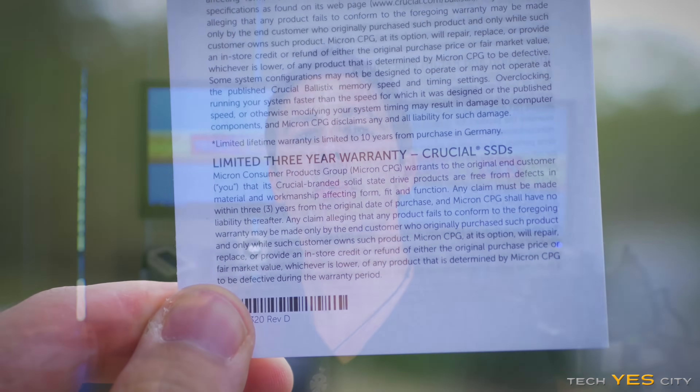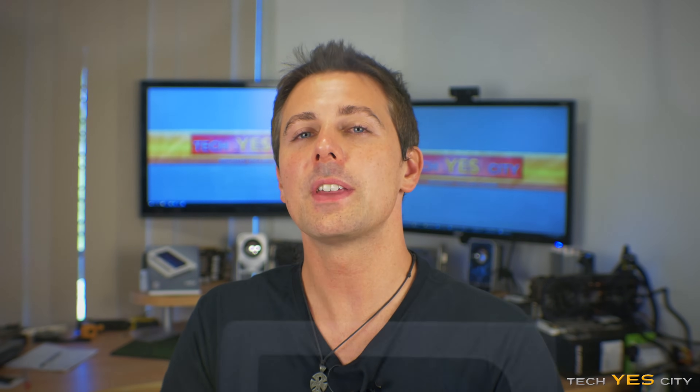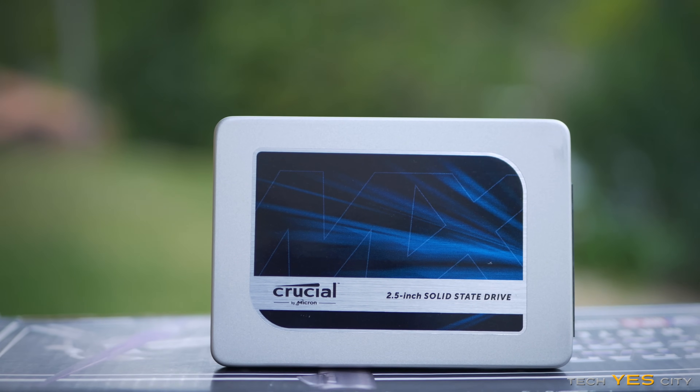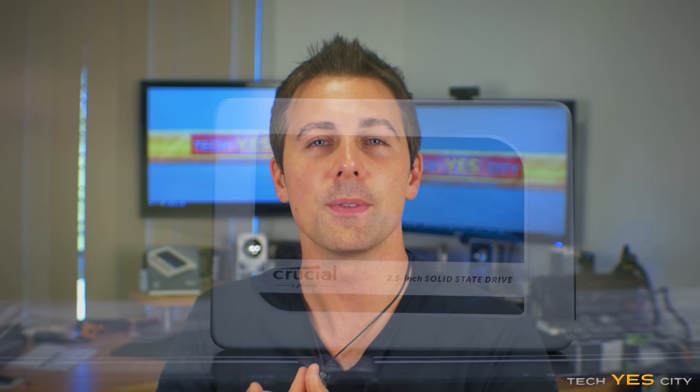In conclusion, I'm very pleased that Crucial have gone with a competitive product that uses the Marvell controller. I'm going to be recommending this product if you're in the market for an SSD that performs very consistently. It might not be the best performance you've ever seen from an SSD, but I guarantee it will be one consistent workhorse for gaming or productivity.